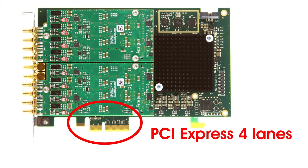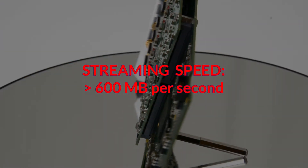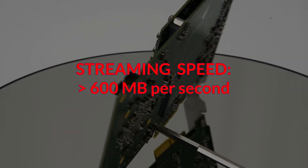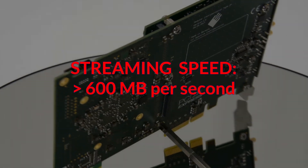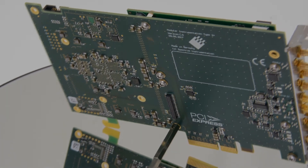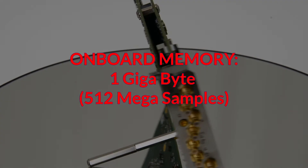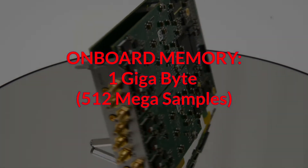The interface is PCI Express with four lanes, reaching a continuous streaming speed of more than 600 megabytes per second. That's enough to stream four channels at 80 mega samples per second for hours when using two fast solid-state drives combined with RAID 0. This extends the large onboard memory of one gigabyte, which comes as standard and allows up to several seconds of data storage.